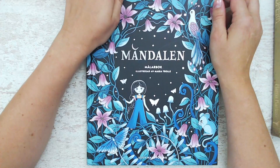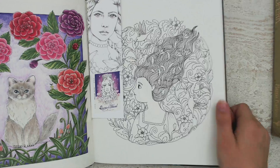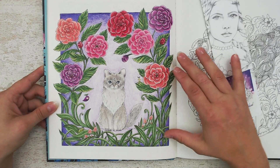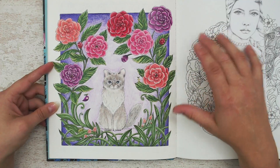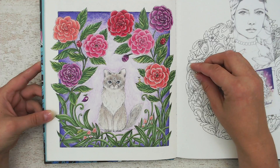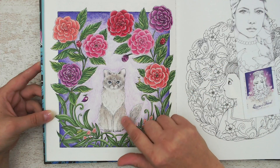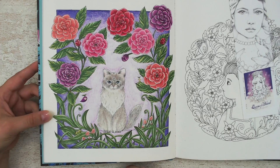It's Mandalen by Maria Tolle. I tried out my Holbein pencils and I'm very happy with the result — it's my favorite for this month. The Holbein pencils were very soft and creamy with the warm weather, and it was kind of tricky to color the cat and create the little hairs and fur texture when your pencils are very soft.